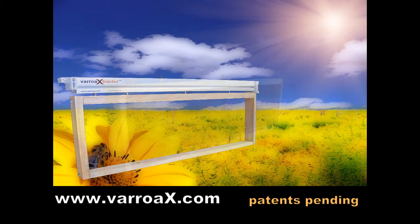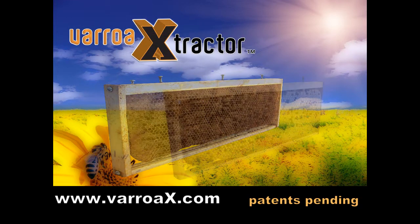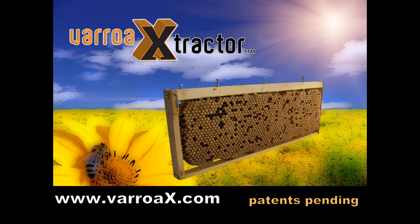Learn more at www.VarroaX.com or www.VarroaExtractor.com.